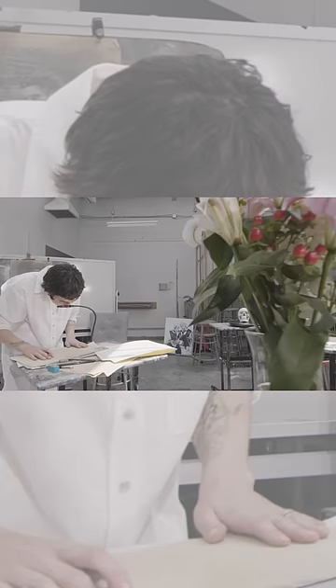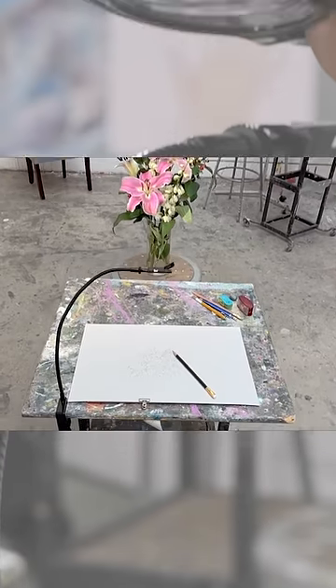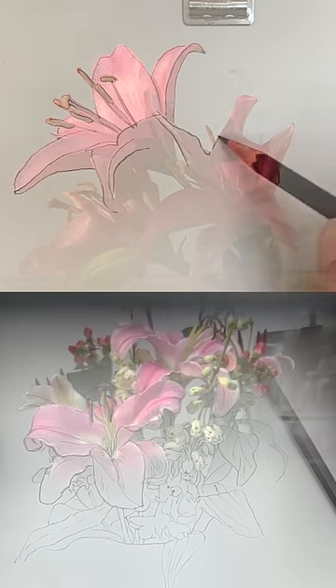Clamp your Neo Lucida to a table, adjust the flexible arm so that the eyepiece is above your page and looking at your subject. When you look down into the eyepiece, you will see a ghost image of your subject superimposed on your paper.